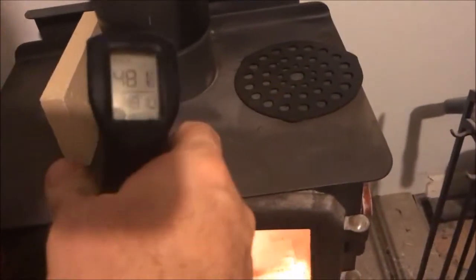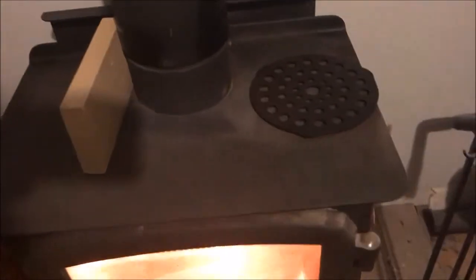Okay, we're back. The top of the stove is a blistering over 600 degrees. Right there it's 481. The fire brick is 388 degrees. That's friggin hot.